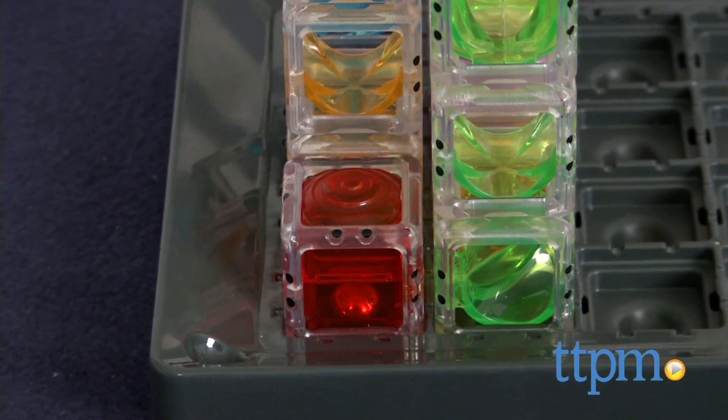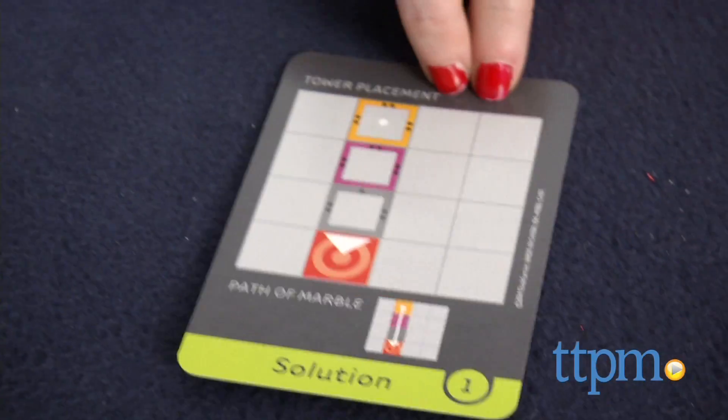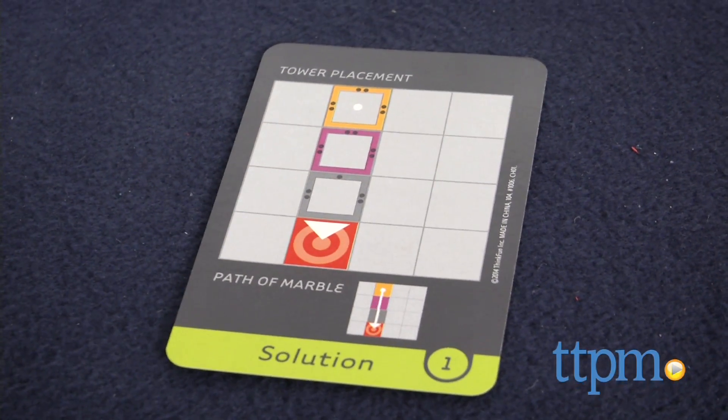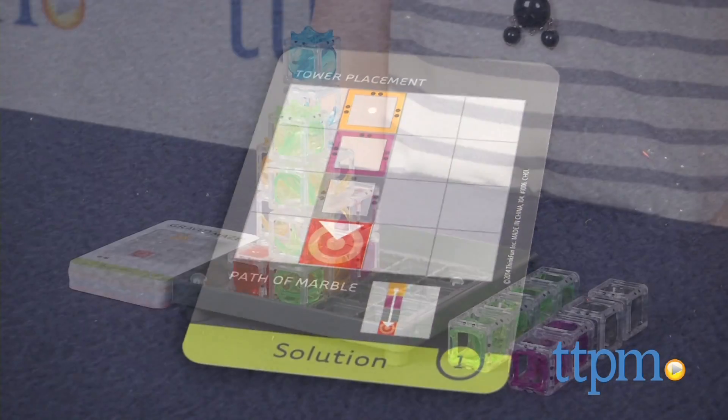In comparison to ThinkFun's other maze game, Laser Maze, we actually found this one to be a bit more fun to watch the marbles in action. All solutions are listed on the back of each card, and some may have more than one solution.